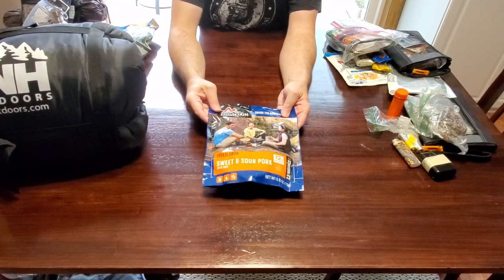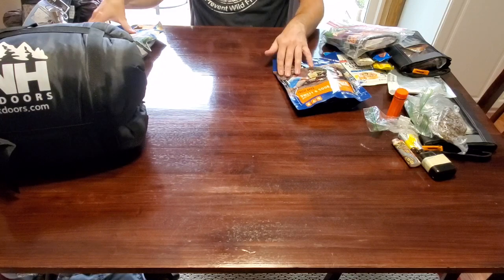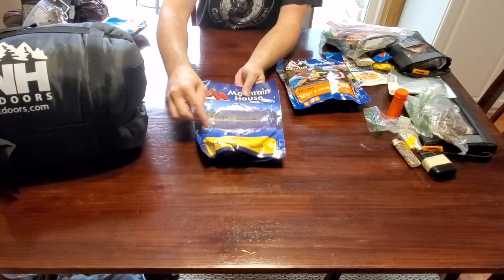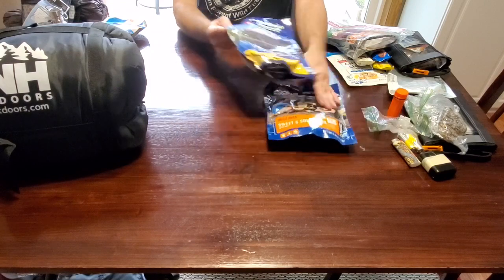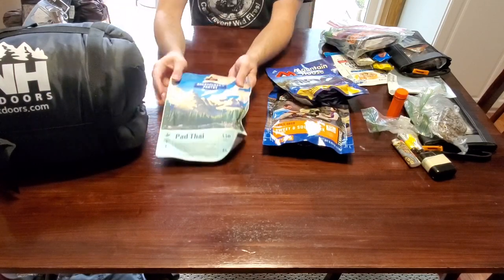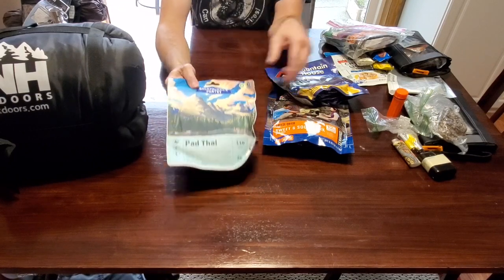For dinner meals, you may want to carry Mountain House freeze-dried food like this one — sweet and sour pork — and I have chili mac. I also have one other brand, a Pad Thai. It gives you some variety, kind of gets you through each day and gives you something to look forward to that's a little different.